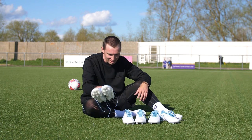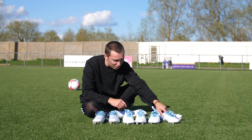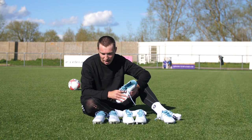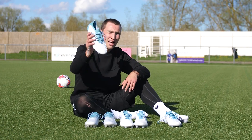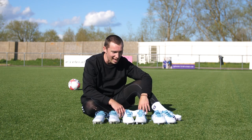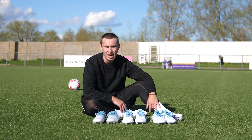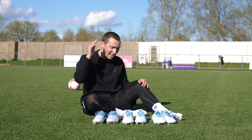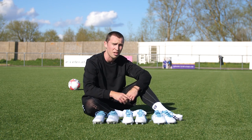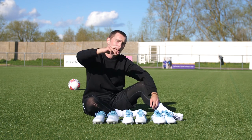My final thoughts on the Adidas Parley pack: I love them — they're such a clean looking pack of football boots. I'm a big fan of what they're doing and why they're doing it. If you had to ask me which pair is the pick of the bunch, it would be the Predator Accuracy — such a good football boot. If you want to get your hands on any of these, head over to Ultra Football. Hit like, subscribe, and comment below if there are any other boots you'd like me to review. Thanks for watching — see you in the next one.